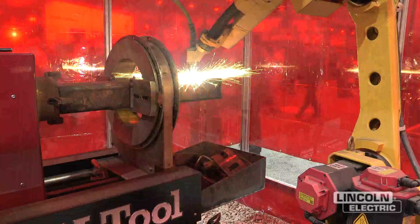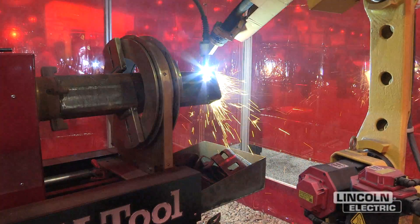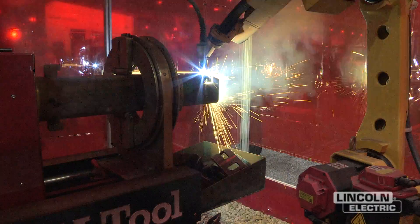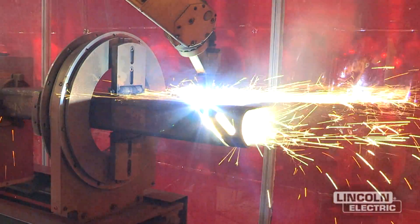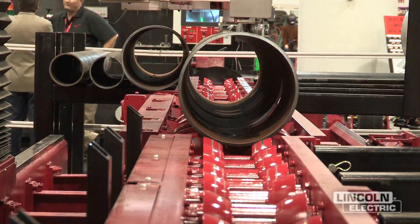New at Fabtech this year, we're showing off the robotic tube profiler, able to cut square and rectangular tubing with the robot — part of our Vernon tool offering. Also, conveying pipe is something that Vernon does very well; they're one of the leaders in the industry, so we're showing off the pipe conveyors.